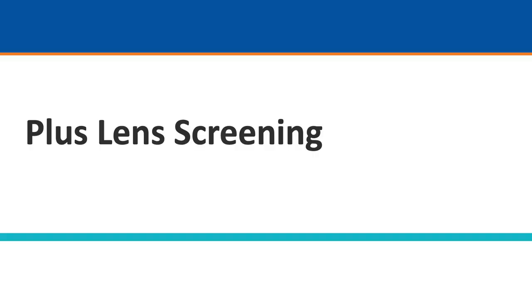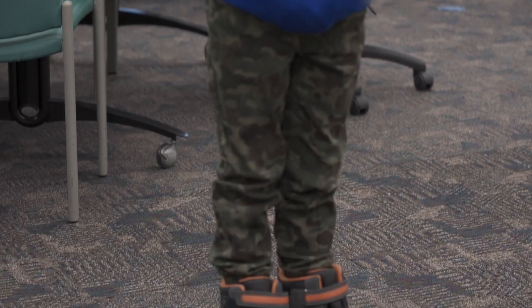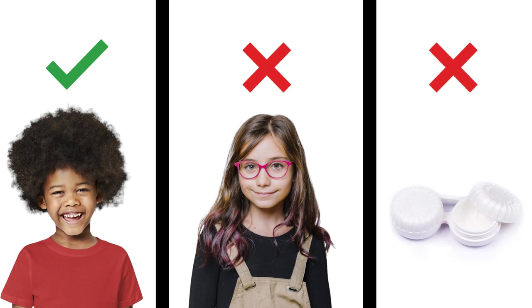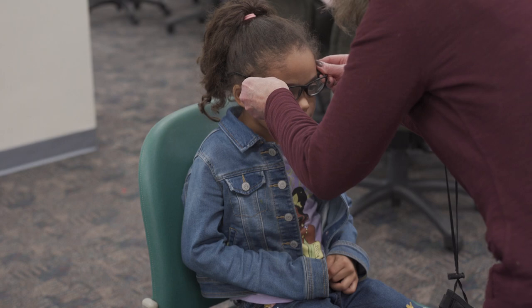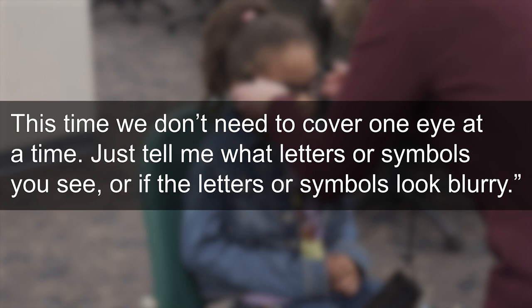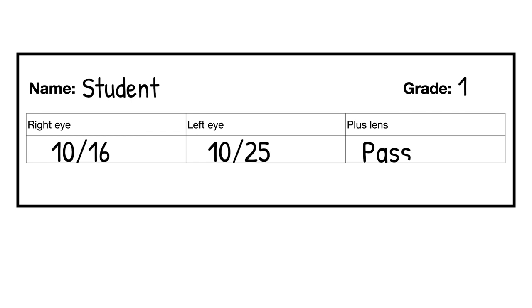Plus Lens Screening. Plus lens screening is easiest to do immediately after finishing with the visual acuity screening, keeping the student in the same position on the 10-foot line. Do not perform plus lens screening for students already wearing glasses or contact lenses. A pair of Plus 2.5 glasses are placed over the child's eyes without occluding either eye. The examiner can say: 'I have a pair of special glasses I would like you to read with. Once these are put on, read the line you just read on the eye chart. We don't need to cover one eye at a time — just tell me what letters or symbols you see, or if they look blurry.' The child passes if the letters or symbols look blurry and should be referred if they look clear. Please note Pass or Refer on your recording sheet.